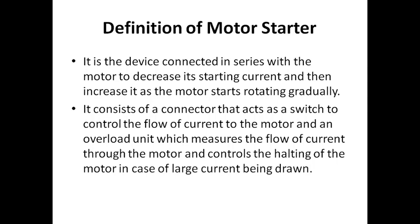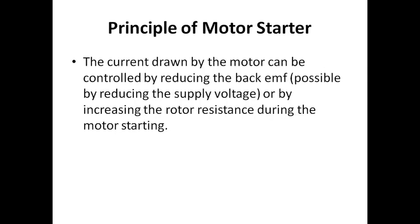You are going to connect the starter to the motor only for the initial condition, not for the entire running period. In the initial condition, you connect the starter, and then once the motor has started, you cut off — you take off the starter from the motor and switch off that connection. The connectivity stops once the motor has started. The principle is that the current drawn by the motor can be controlled by reducing the back EMF.